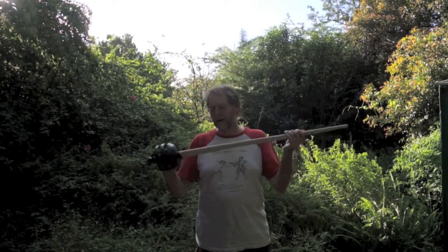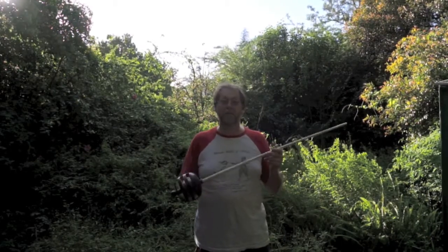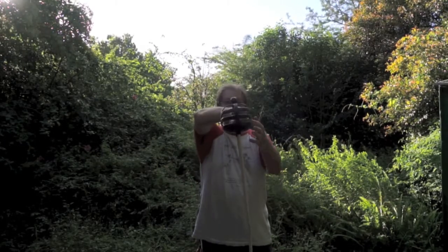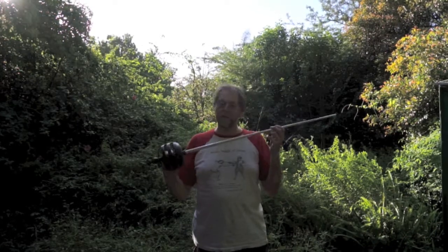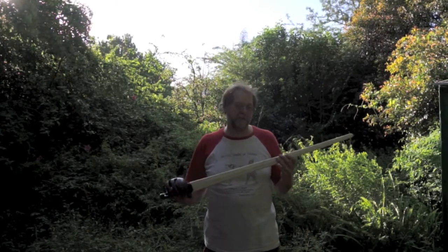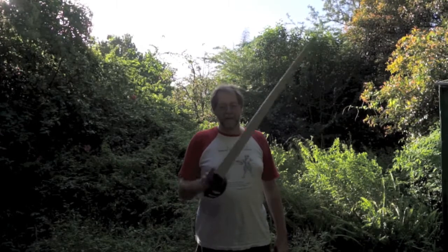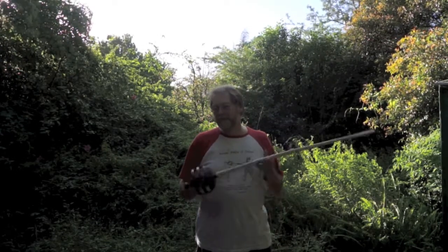These things can hit really quite hard and again you really need to gear up to the same extent you would to bout with steel if you're going to use these. The gaps in the basket are just wide enough for the blade of a sword to go through, and we have had a number of injuries caused by people using plastic swords as if they were safe bouting weapons rather than essentially a substitute for steel. So they're okay, but honestly I don't particularly like them.